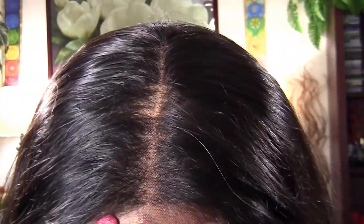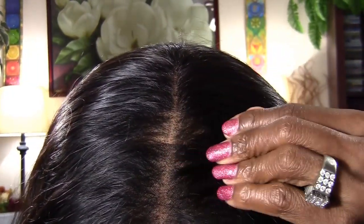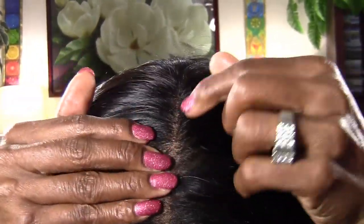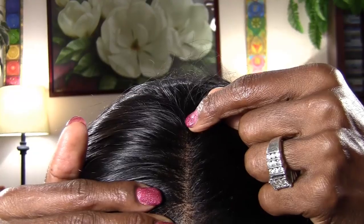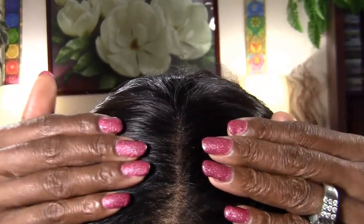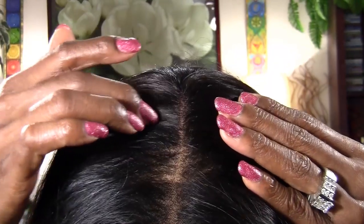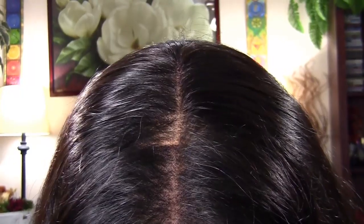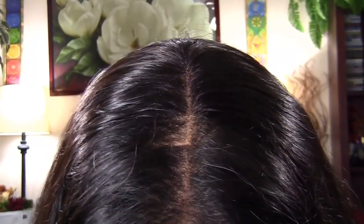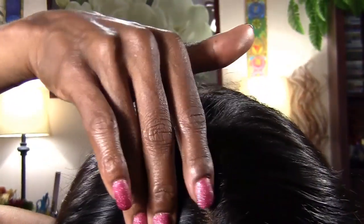From here to about here is every other hole. And then from here to about here, it's one strand in every hole. You can tell the density — see how thin that part is and how wide the part is. I really like the every other hole pattern, and it went really quickly too.